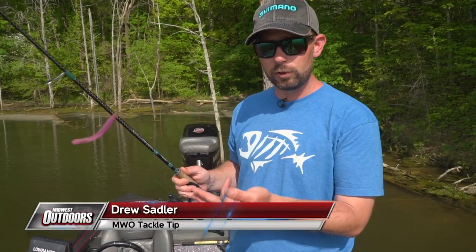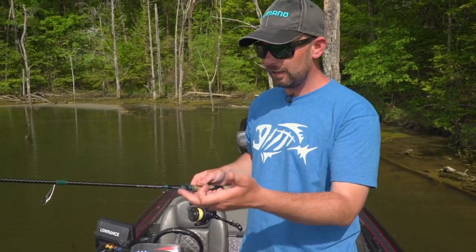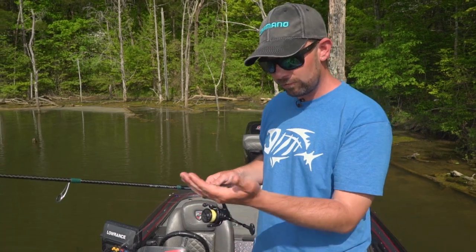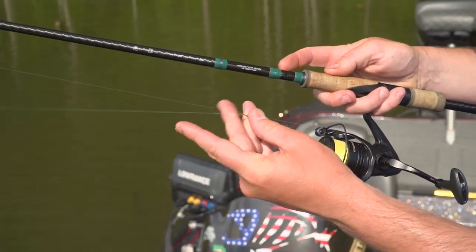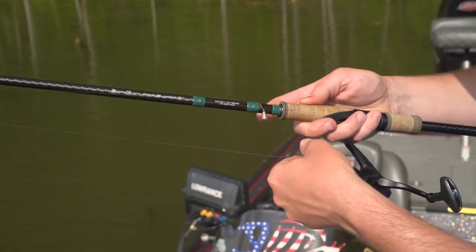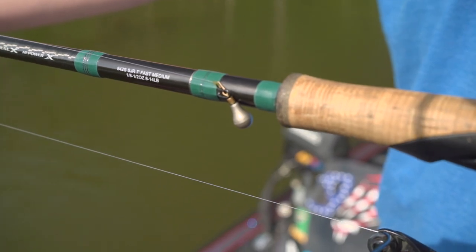If you're using a G Loomis drop shot rod — this is an 842 Conquest, but you could be using the 822 E6X, IMX, GLX, or NRX — when throwing a drop shot, you see this little hook down here. Instead of putting your hook underneath that, take your sinker and put your line right underneath of it, and that will keep your sinker from banging around and hitting the rod or slapping the side of your boat.